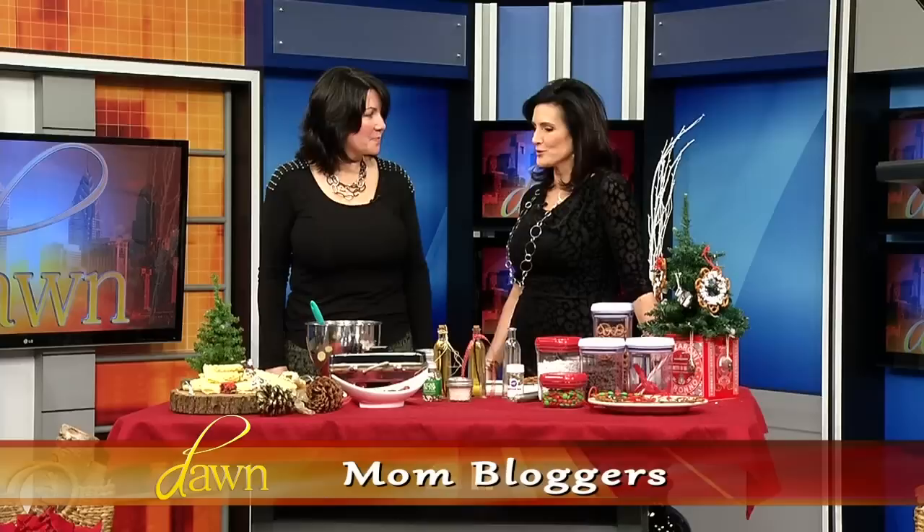Welcome back to The Dawn Show. We have a lot of mom bloggers in the house, so join in on the conversation. My next mom blogger is Colleen Kennedy, who's the founder of Soufflé Bombay Blog. Welcome, Colleen. Thanks for having me.